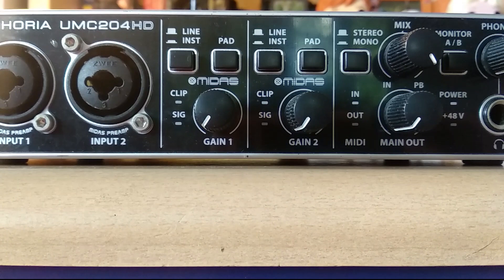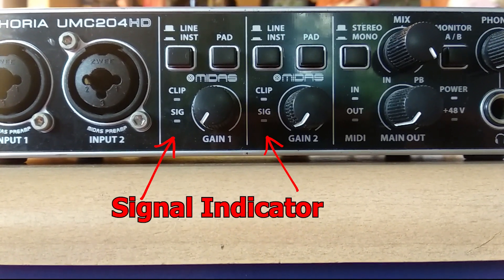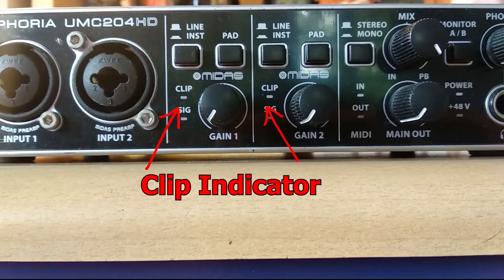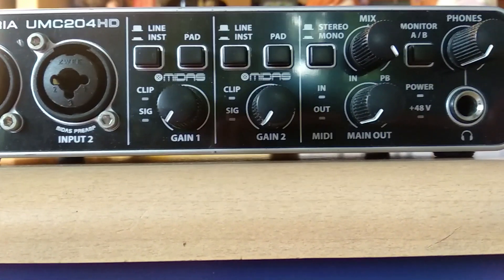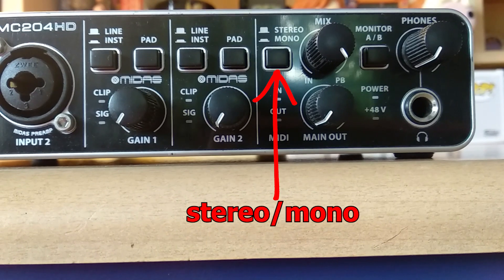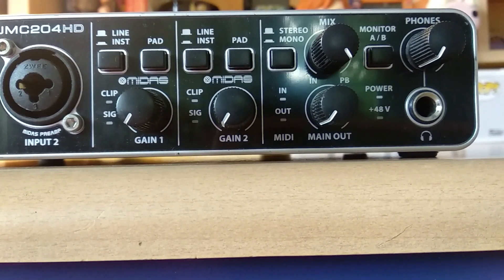They also have a signal indicator to see if the interface receives any signal coming from the input, and a clip indicator to see if what you're recording is clipping. There is a stereo and mono switch for direct monitoring, so you can choose to hear what you record in stereo or mono.